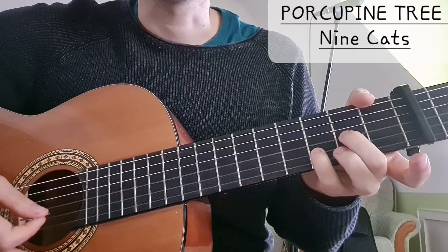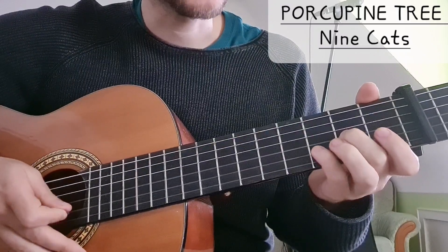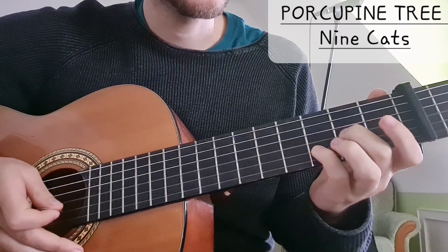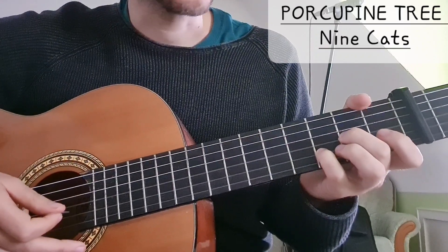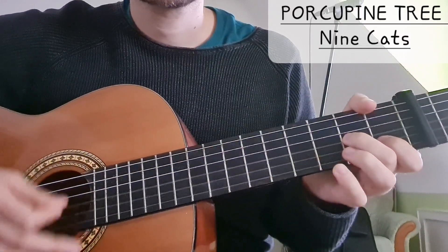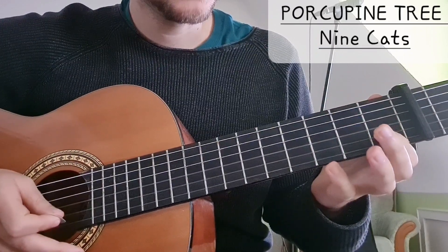Then we have D sus2, and I will play it with my middle finger: 2 on the G string, and my pinky, 3 on the B string. At some point we have this little variation where we go from 3 to 1.